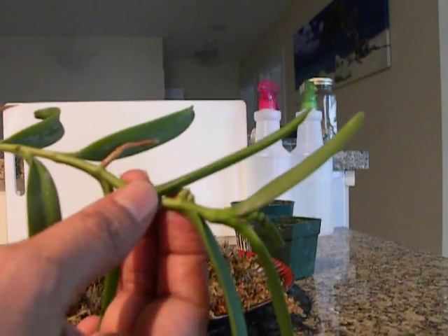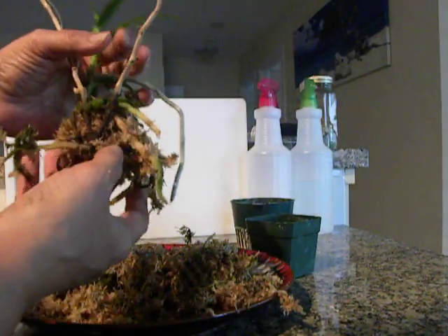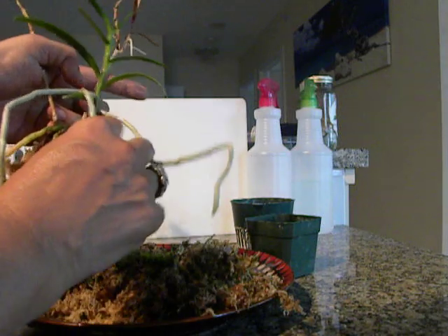I noticed other places here as well — it looks like keiki buds. And there is dehydration going on. So I was really worried about the health of it and I took it out. The little keiki here has a few healthy roots.